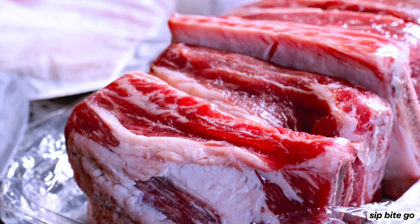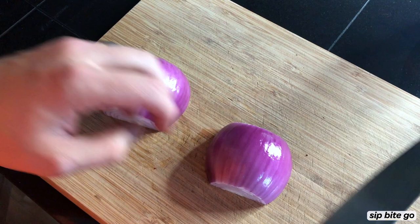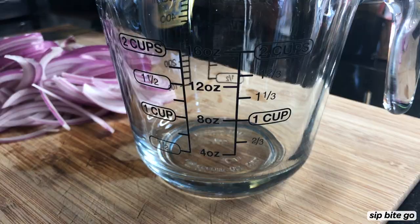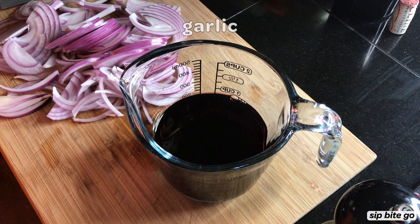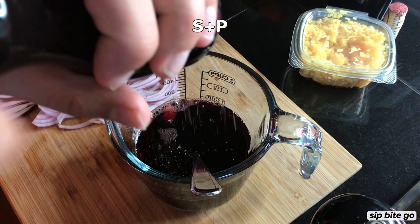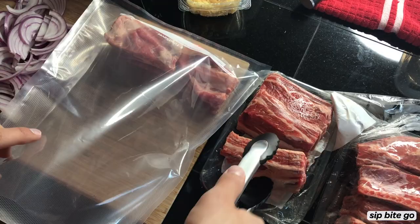The first thing you're going to do is set your temperature to 180 degrees so the water starts heating up while you're preparing the ingredients. Next you're going to get your short ribs ready and dice up onions so they're ready to go in the bag. You'll also need one cup of red wine — I used a Cabernet Sauvignon for this recipe — one tablespoon of balsamic, one tablespoon of garlic, and then some salt and pepper.